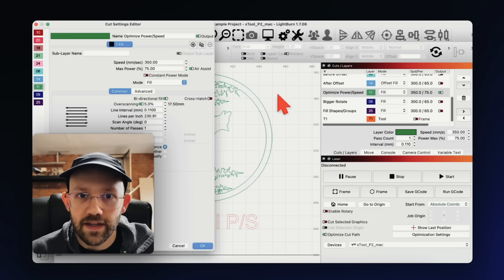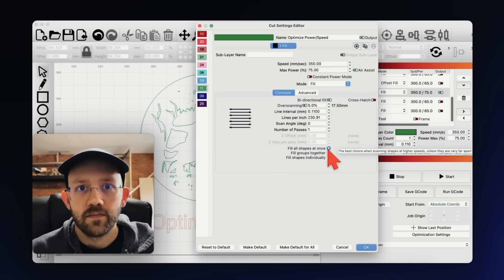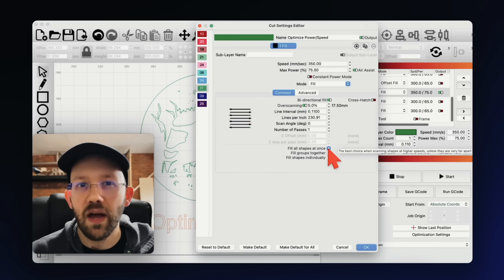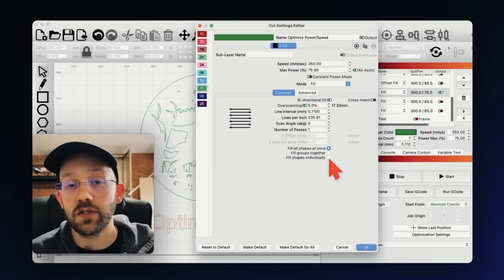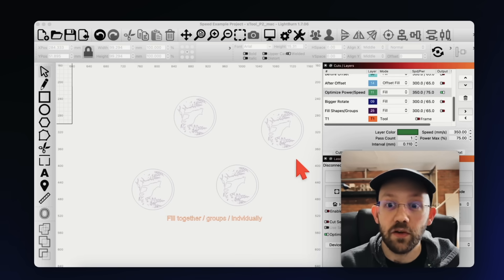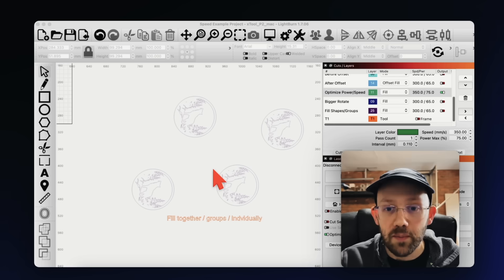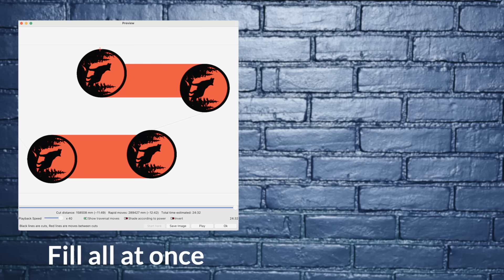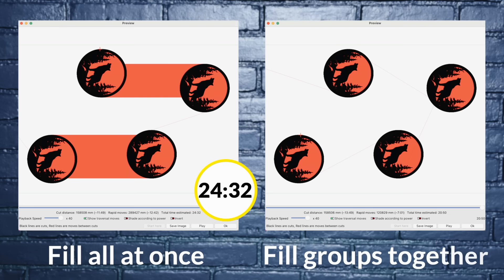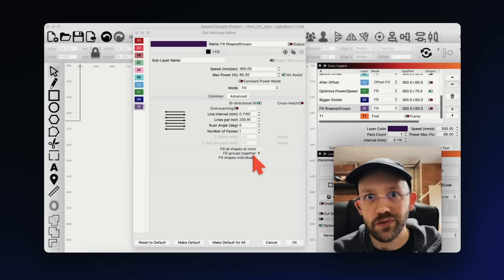There's one bonus time saver for batch jobs: double-click your layer, open the cut settings editor, and you'll see three little circles at the bottom. The top option is the default, but if you have multiple shapes spread far apart, one of the other options can save a lot of time. For example, with several wolf designs spread out on scrap wood, the default setting estimated 24 minutes and 32 seconds, but changing to fill groups together substantially reduces the runtime — which is why I personally use that option all the time for this sort of thing.